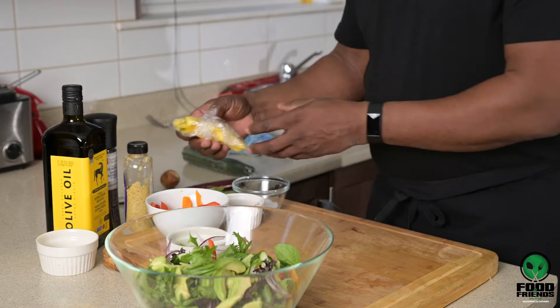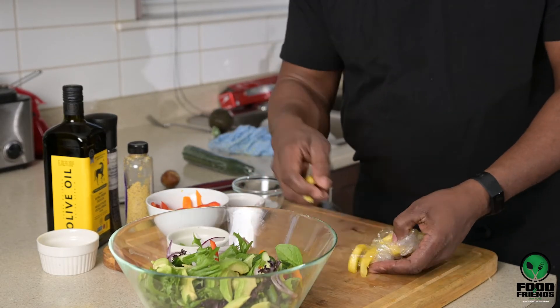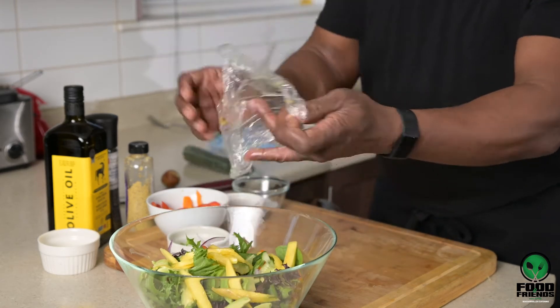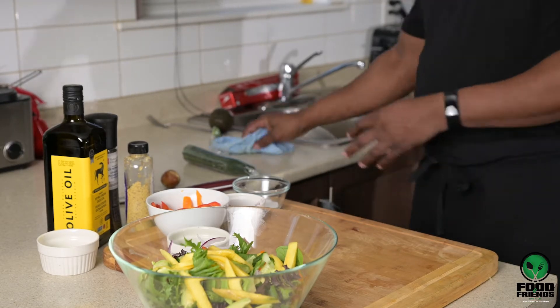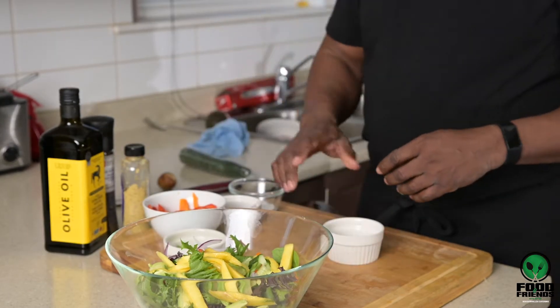Now I'm gonna add some sliced mango — a couple slices of mango to the mix — to give it that summery buzz. The dressing is very simple.